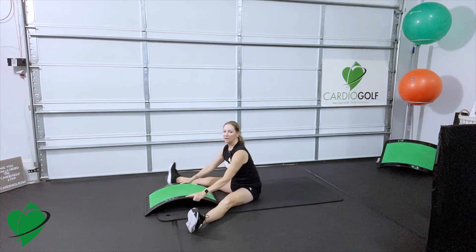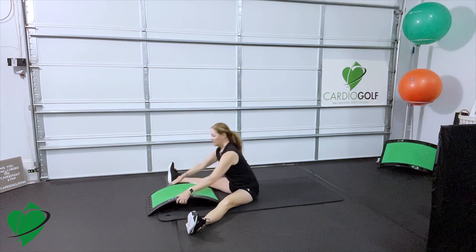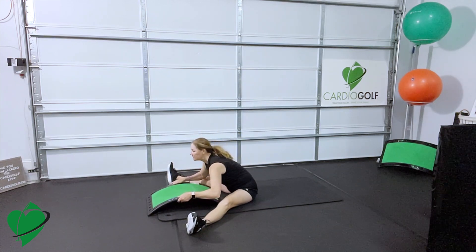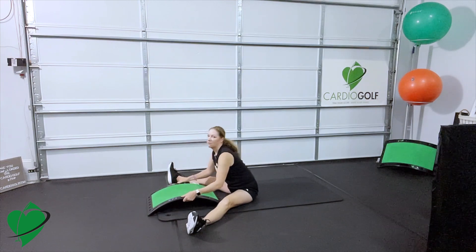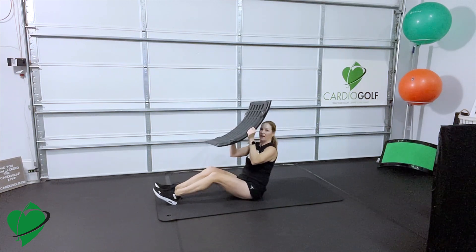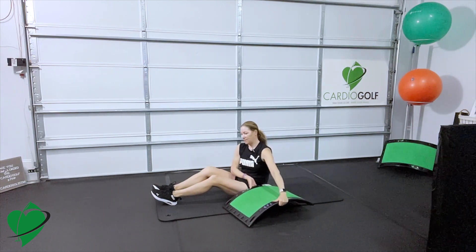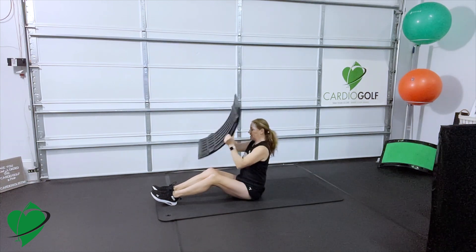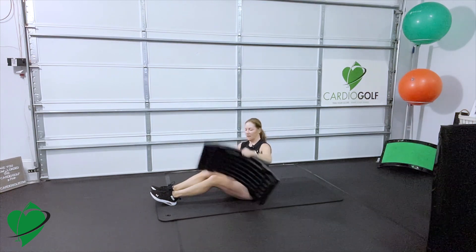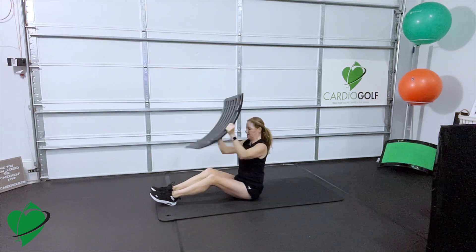You can widen your hips, hinge from your hips, and then use the slope to traction yourself and get a good stretch. Pick up your slope again, put your feet and knees together. This time we're going to sweep down — as if you're going to set the slope down on one side, bring it to the center, and then set it to the other side. So we're using some arms, some shoulders, and your core.